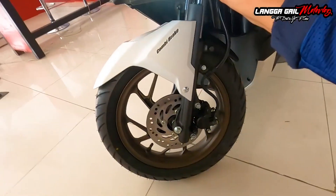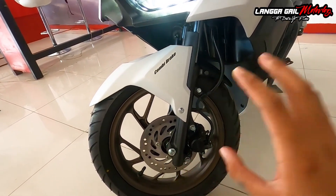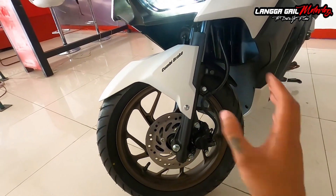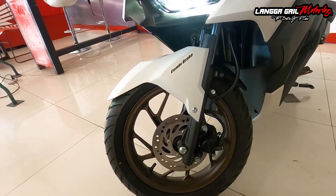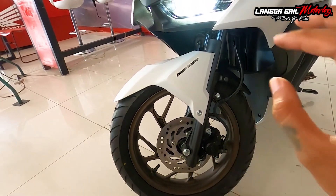Katulad din ni Honda Click 125, ipipnap din po siya ng combi brake, kung saan pag pinihit nyo yung left side na bahagi ng levers, 70% ng brakes sa rear wheel ay mag-i-engage at 30% naman dito sa front wheel. Sa mga nagtatanong, hindi pa rin po siya naka-ABS. Pero kahit ganun pa man, dahil siya ay naka-combi brake na, napakaganda na din po ng play ng kanyang braking.